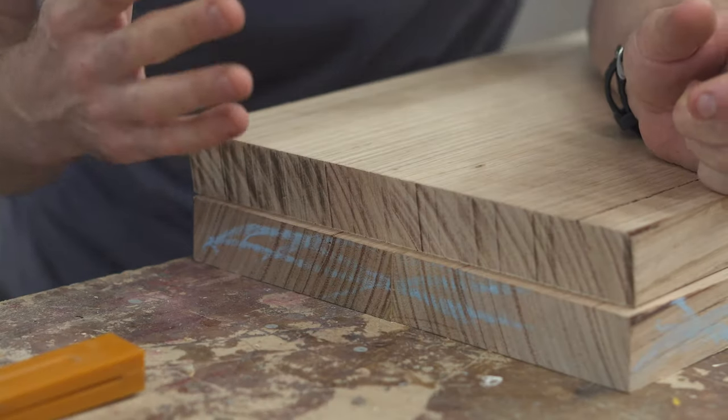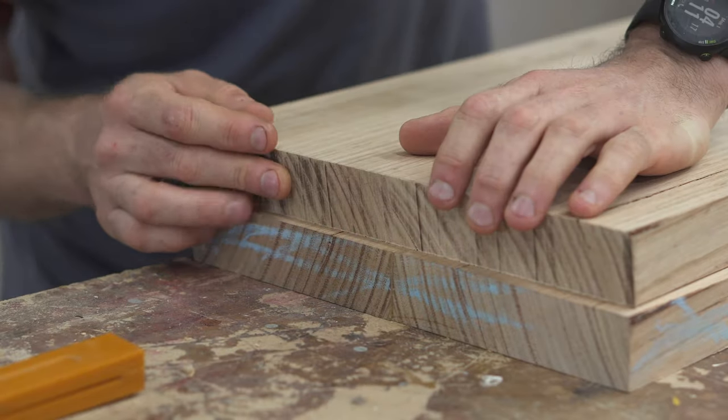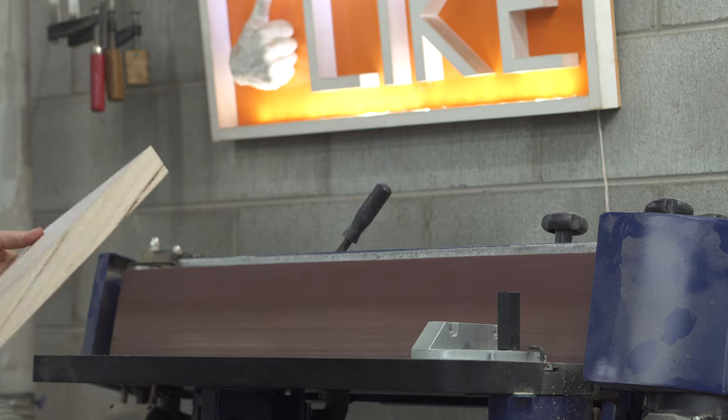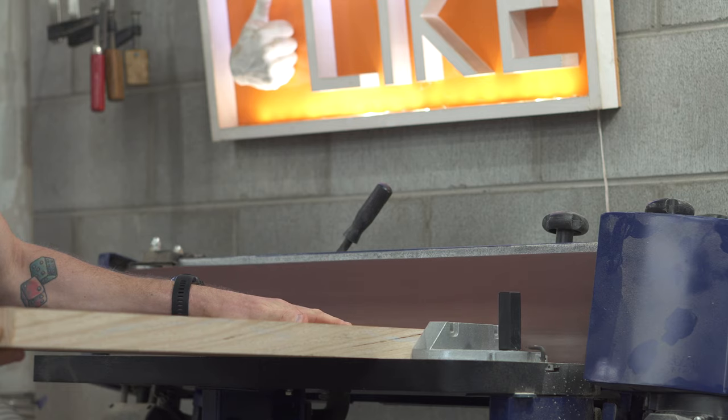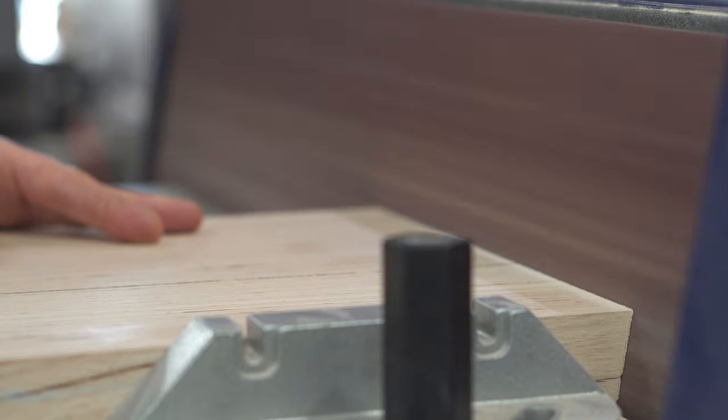That went way better than expected. I am so impressed with how it's turned out — it's going to take so little cleanup with the block plane. In the end, the cut was so clean I could skip the block plane and go straight to the belt sander. I set it to 10 degrees and got all of the angles done.